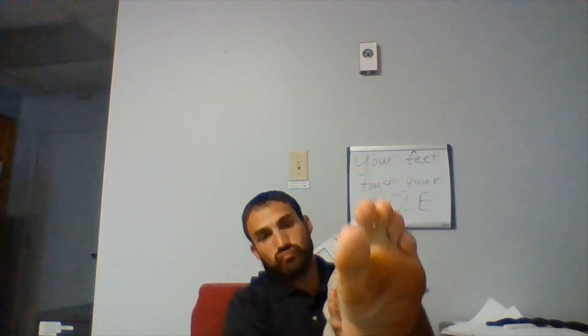Toe curls. When I curl, I curl a lot with my big toe. That's not technically normal, but it's not abnormal either. Try your best to get them all to curl the same distance together. You're trying to make this whole muscle curl and fold together. That's the first one.